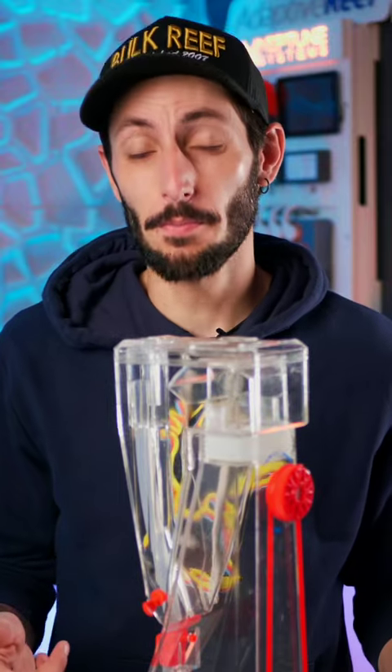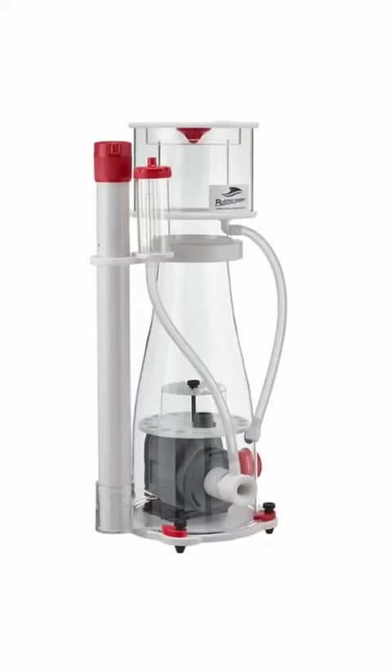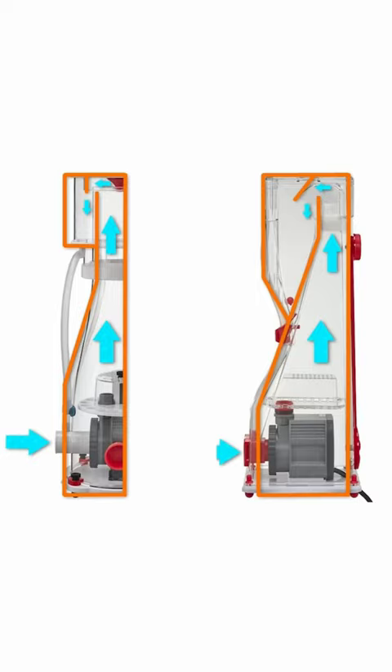This space-saving skimmer from Bubble Magus might look pretty weird, but it's actually an ingenious design. If you took a typical cylindrical skimmer, took a cross-section of that skimmer, and then cut that cross-section in half, this is what the flow pattern would look like. And that is exactly how the Z-series skimmers work.